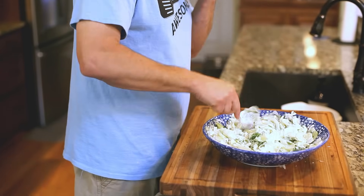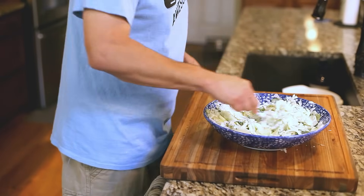We're making today a German cucumber salad. It is fantastic. It's crunchy, it's cold, it's got dill, it's all kinds of super great flavors. It's my favorite, favorite salad. I hope it's going to be yours too.